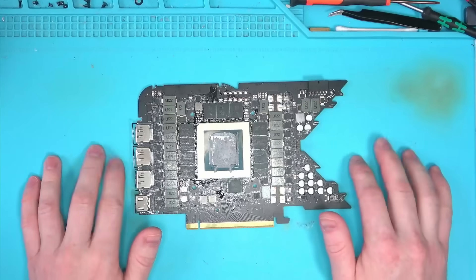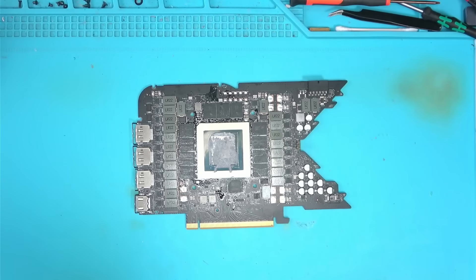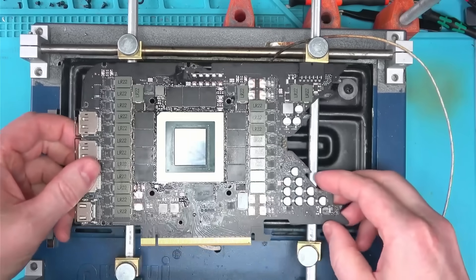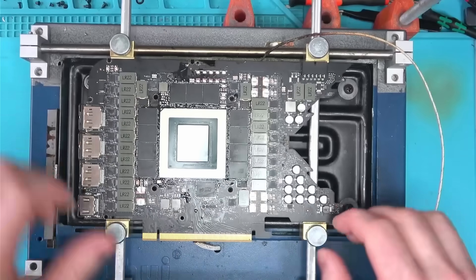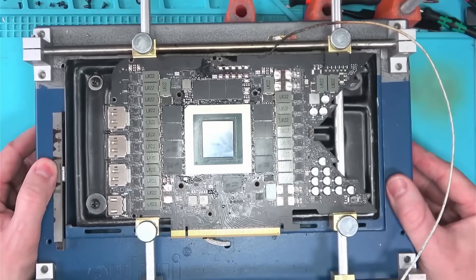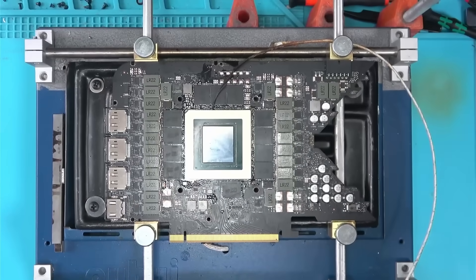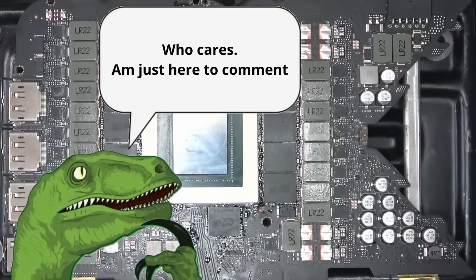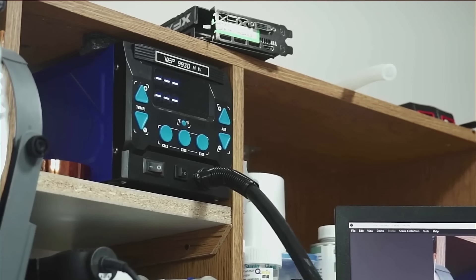Unless, of course, they are reflowing a freshly reballed core — then it's okay. Reballing is a very time-consuming process, and if not done right, it can take a day or two to correct. No shop in the world will be able to afford correcting a failed reflow attempt, as you can already see. Otherwise, why do you think the card is here? In any case, let's reball this thing and see if that helps.